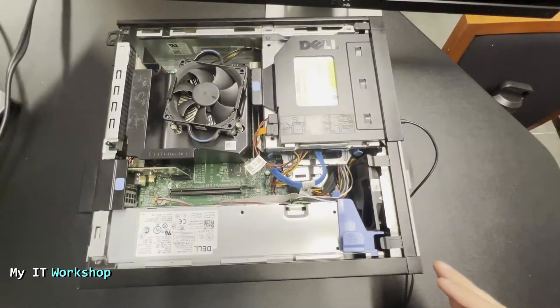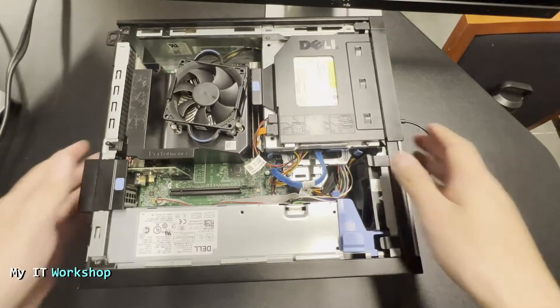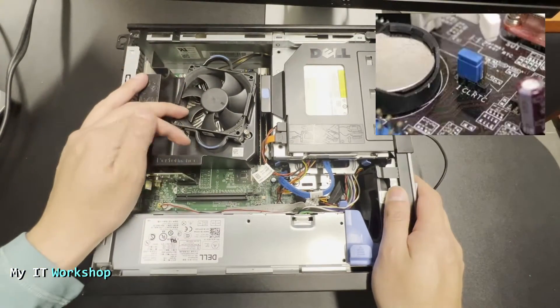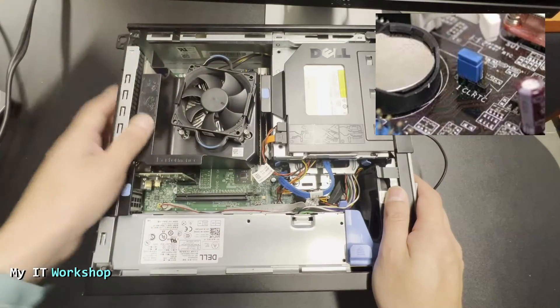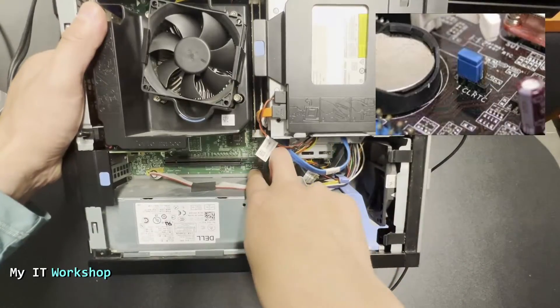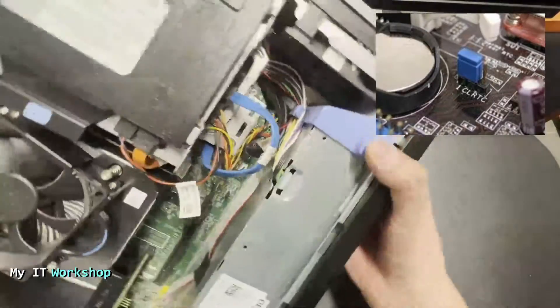On every Dell model it's fairly simple — somewhere on the motherboard we have to look for some pins and a jumper. I've left a picture in the top right of the screen so you can see how it looks. On this model it's at the bottom, next to the power supply.